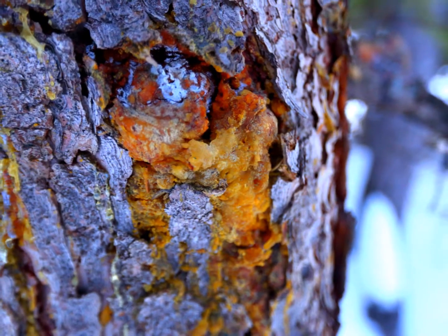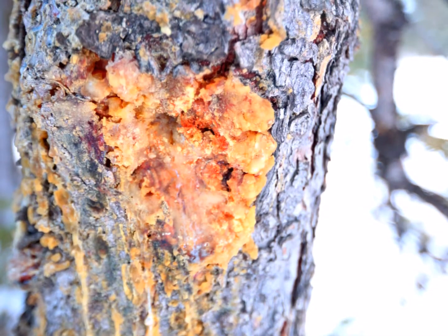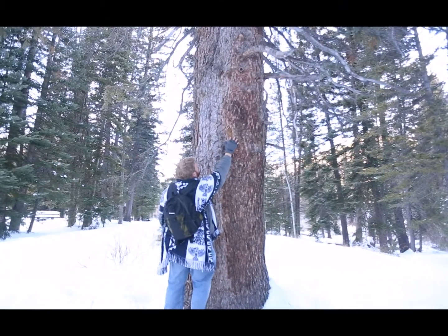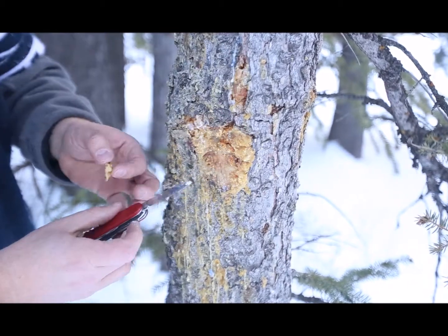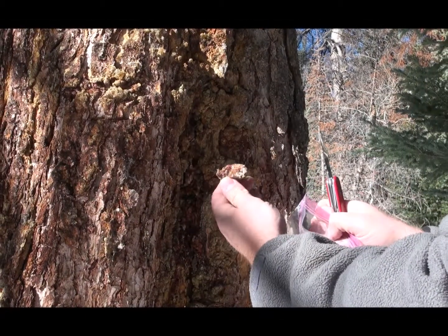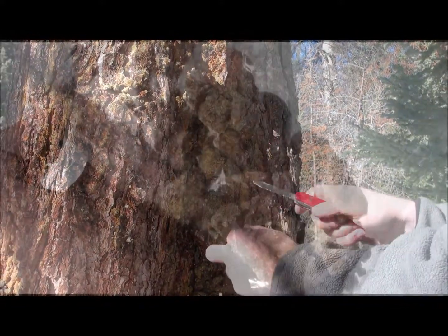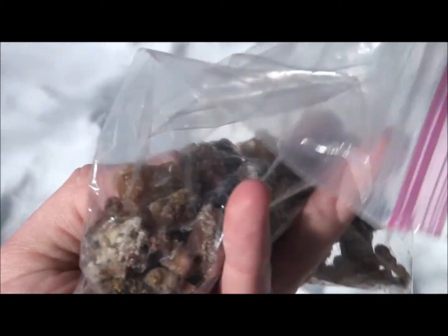When you begin to look out for these golden nuggets of sap, it almost becomes a treasure hunt. When you do find a good formation of this sap, take out your pocket knife and cut in and carefully remove a few of these nuggets of sap. It's very important to do this in a way that does not cause any damage to the tree. Fortunately, this is very easy to do. But as you're cutting, you'll quickly end up with several bags full of pine tree sap ready to render down to make into pine pitch.